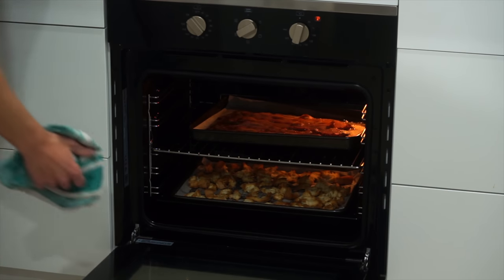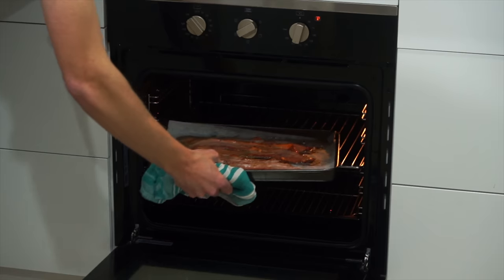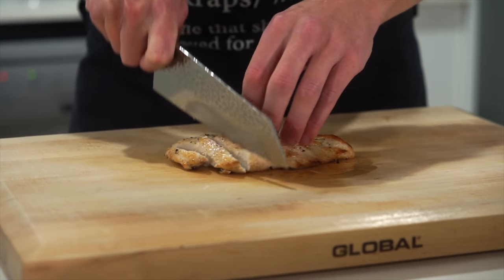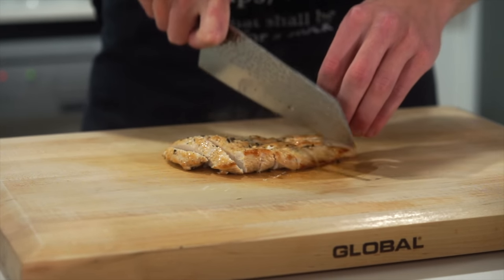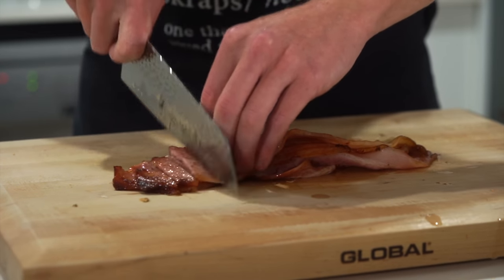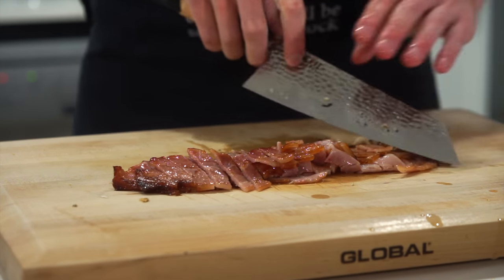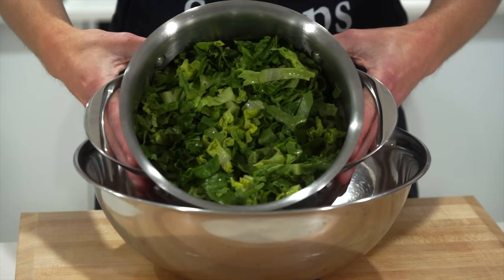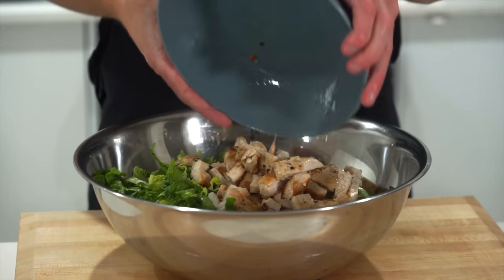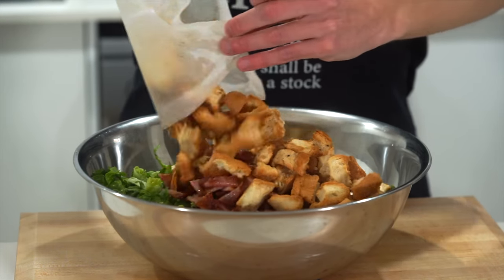Right about now the croutons and bacon will be ready, so get these out of the oven. Make sure the croutons are completely dry and crunchy, and if you like your bacon a little more crispy just leave it in a little bit longer. Once the chicken has rested for 10 minutes, slice it up into thick strips — or dice it up if you prefer. Also slice the bacon into thick strips, which can also be diced, but the bigger slices are better through the salad. Place the drained cos or romaine lettuce into a large mixing bowl, adding in the sliced chicken, sliced bacon, and the crispy croutons.